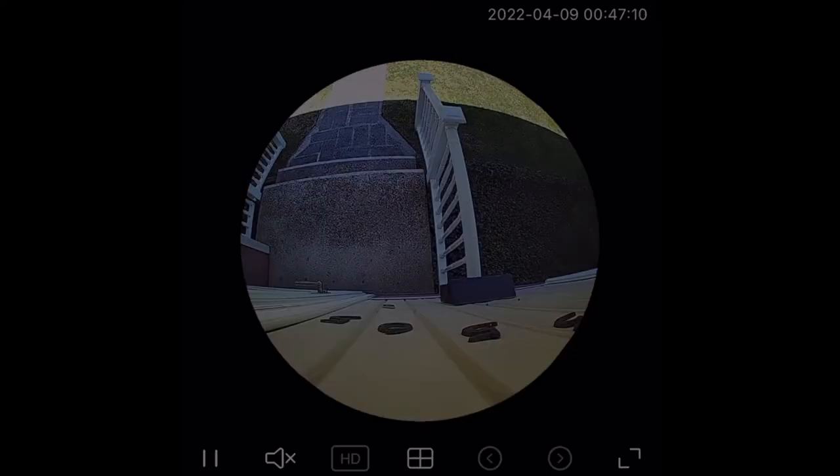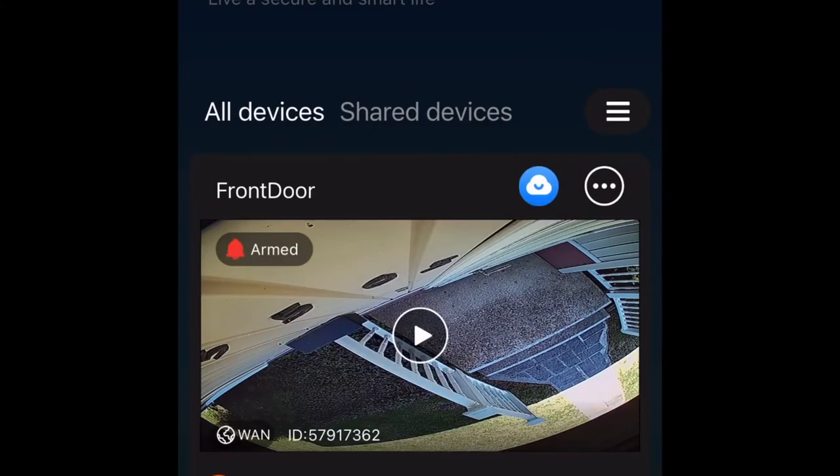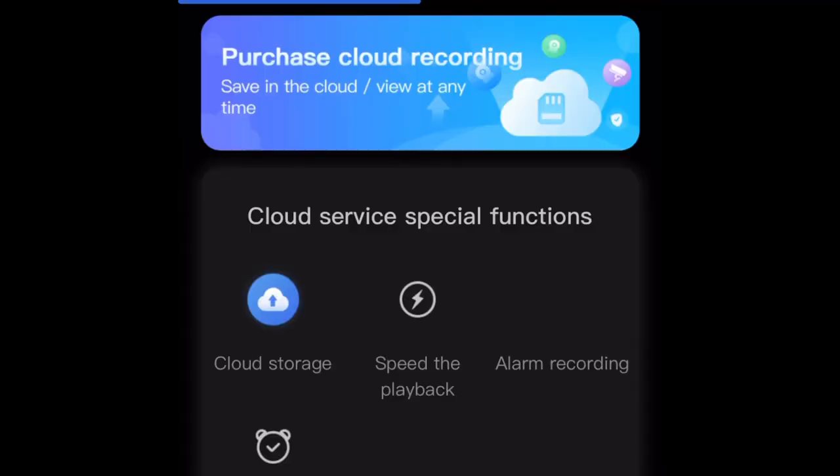There are other features if you click 'More' — display mode inversion, light control, and image settings. If you hold down the speaker button, you can speak to someone outside. You can also take a snapshot or record a clip right now — all for free, without paying for anything.